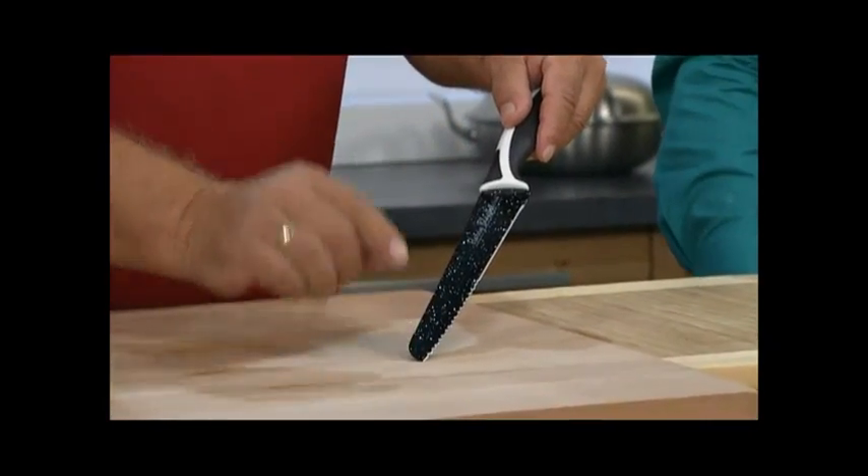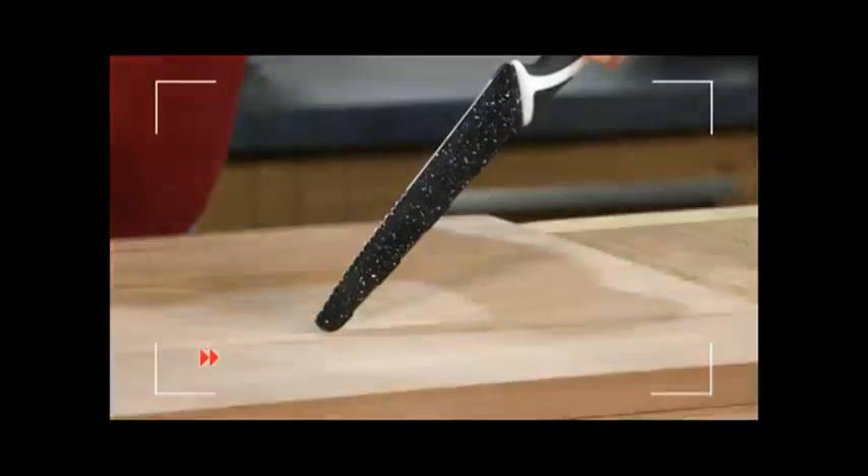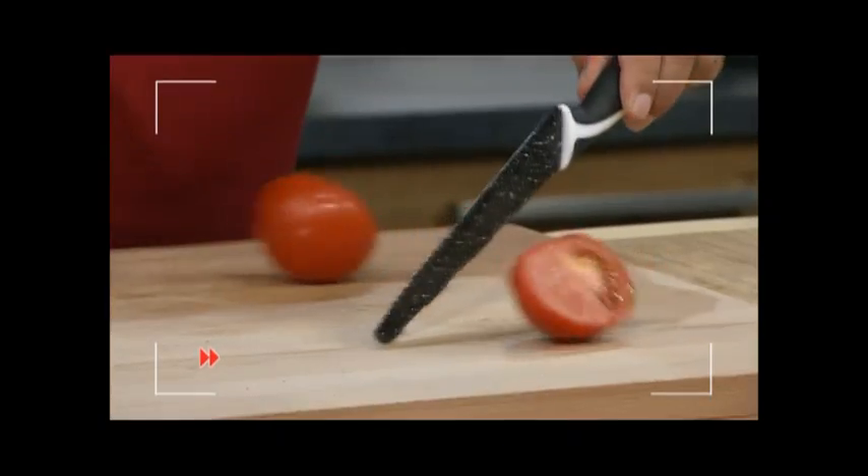Ladies and gentlemen, if you have a knife at home that you're satisfied with, you can believe me — you will be delighted with this knife. I can safely say, ladies and gentlemen, that we have reinvented the knife. Look at this — you'll be able to slice tomatoes like I've shown you here in one go. But I guarantee you, as of today, it's all going to be easier.